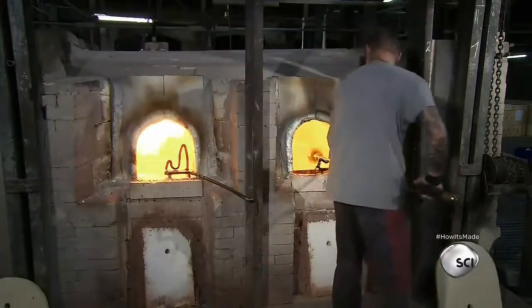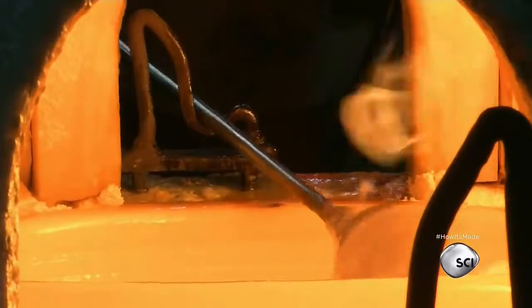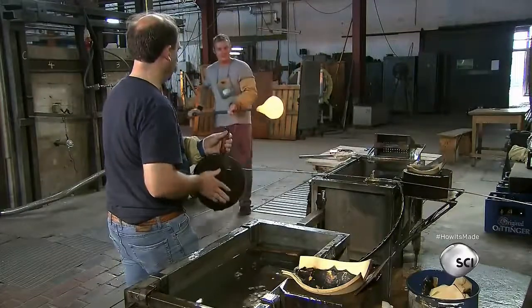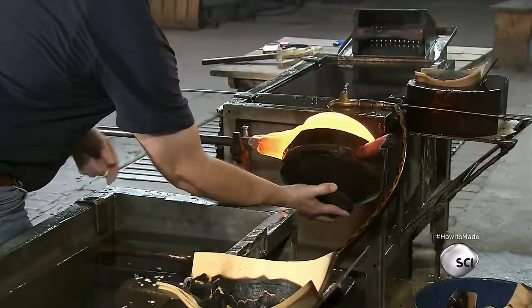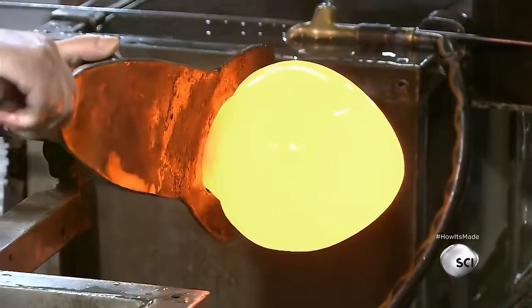He returns to the furnace for more molten glass. The artisans make multiple trips to the furnace, shaping the molten glass in stages so it's easier to handle. The assistant shapes the glass with a large mold, and when the shape is set, prepares it for blowing.